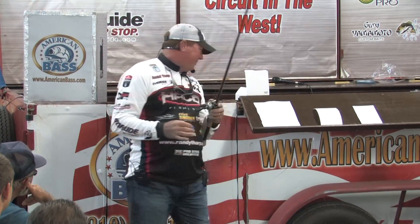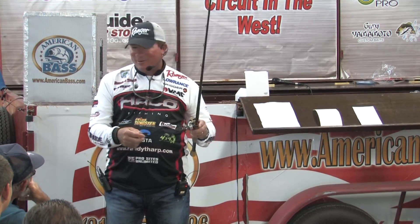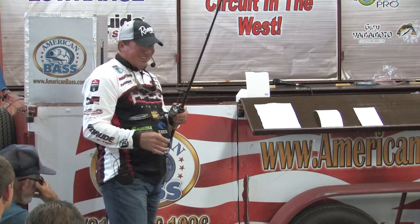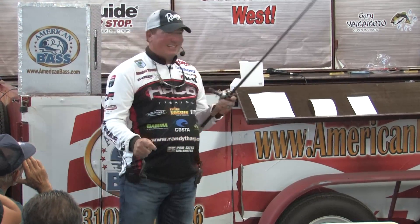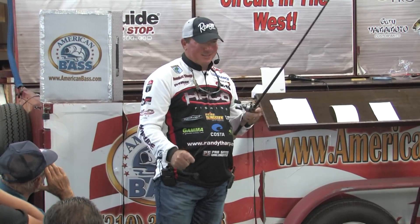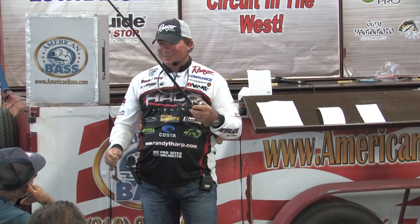Hook set - we talked about rod position and hook set. Everybody's is different. We talked about the rods - all of that needs to be tailor-made to your hook set. I like to really set the hook hard, so I use a limber rod, or a parabolic rod - that's the way I design my rods. That's a fast action rod probably, but a little better for somebody with a little weaker hook set.